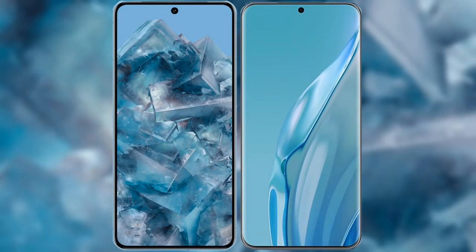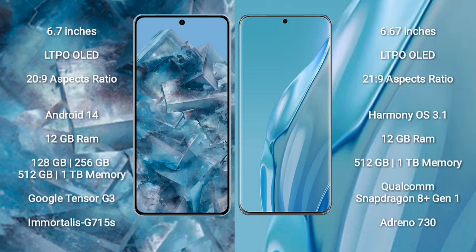I will compare the new Google Pixel 8 Pro with the Huawei P60 Art. The Google Pixel 8 Pro comes with a 6.7-inch LTPO OLED display at 6.0:20.9 aspect ratio. The Huawei P60 Art comes with a 6.67-inch LTPO OLED display at 6.0:21.9 aspect ratio.